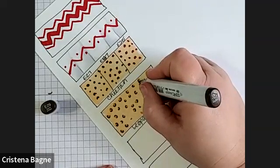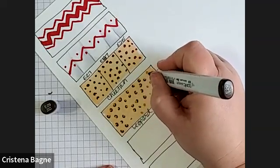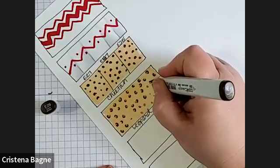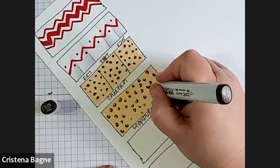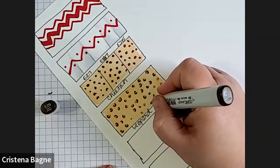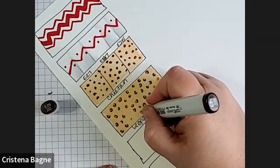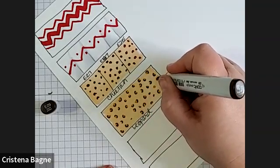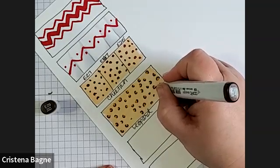These are irregular too, so if you press down too much or you went too far or didn't go far enough, that's quite all right. And that is leopard print. Giraffe is E21 as well.